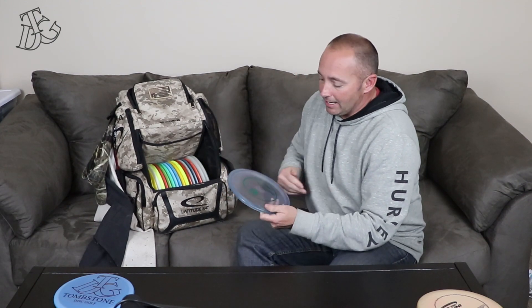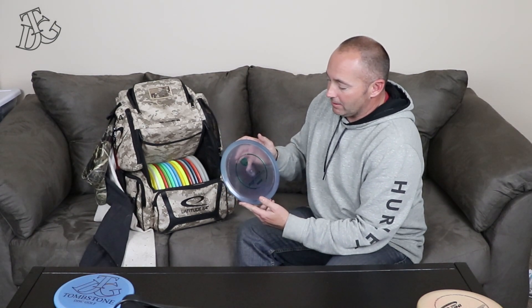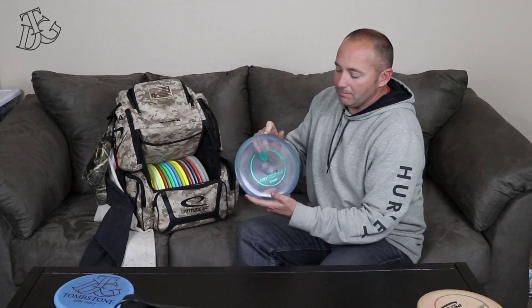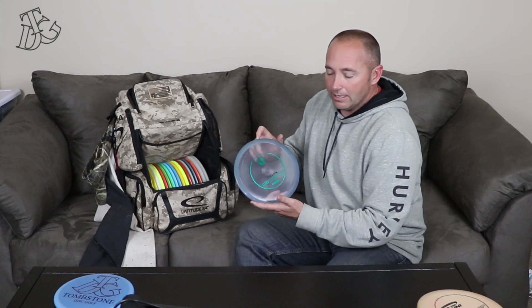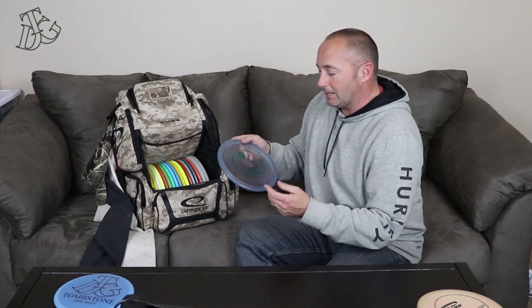My mid-range disc is an MD4 — it's max weight. This was the first Discmania disc I had, and actually the first mid-range I ever bought. This disc will flip to flat and always come back — it's a very trustworthy disc. I use this for my 300 to 320 foot shots.